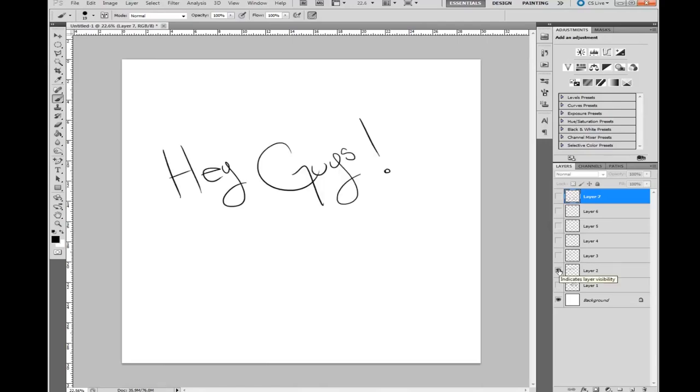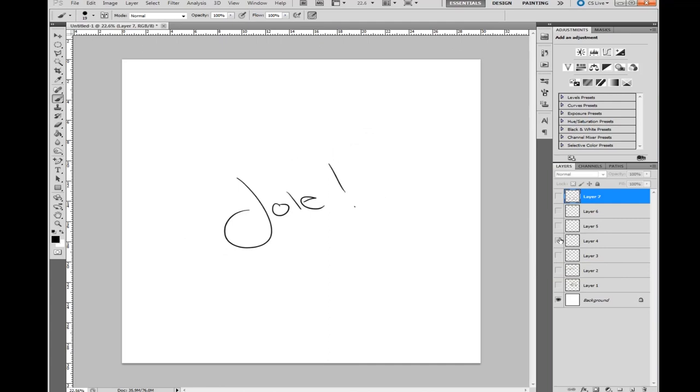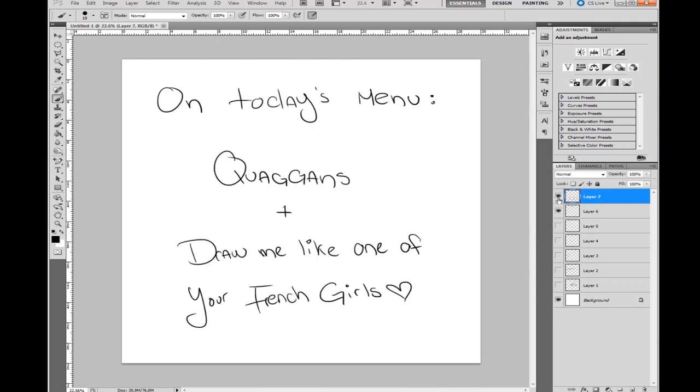Hey guys, this is going to be the first of a series of videos — we'll see how it goes — called Drawing Time With You. On today's menu we will be drawing a quaggan in a special pose. Of course, this will be sexy quaggan.